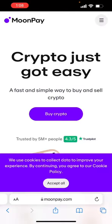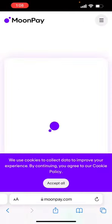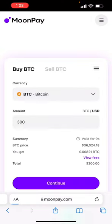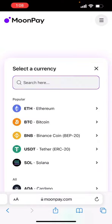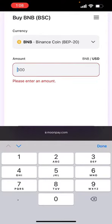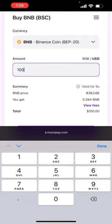Hey guys, this is how you use MoonPay to buy crypto and send it straight to your MetaMask. All you have to do is go to MoonPay, select BNB or Binance coin, and select whatever amount you want. Let's say I wanted to get $100.